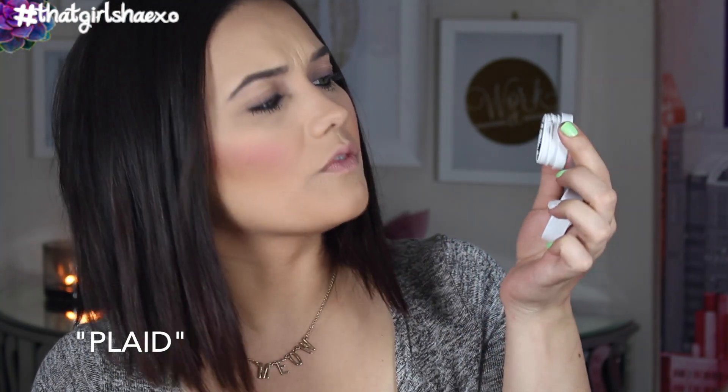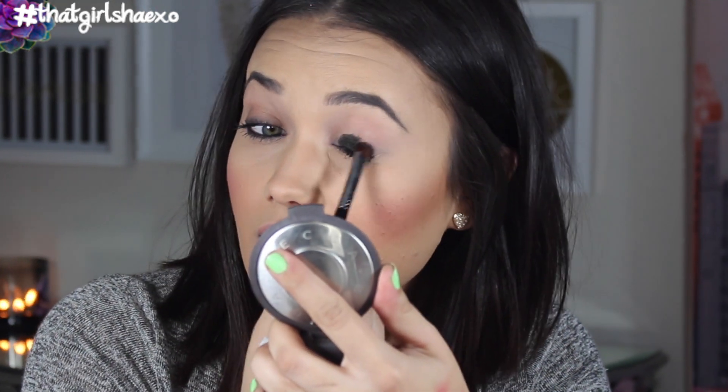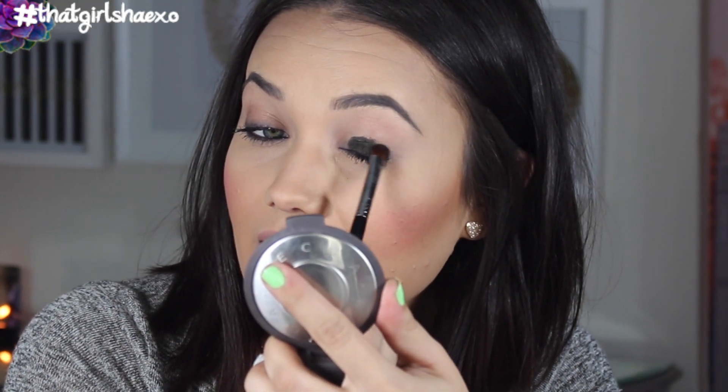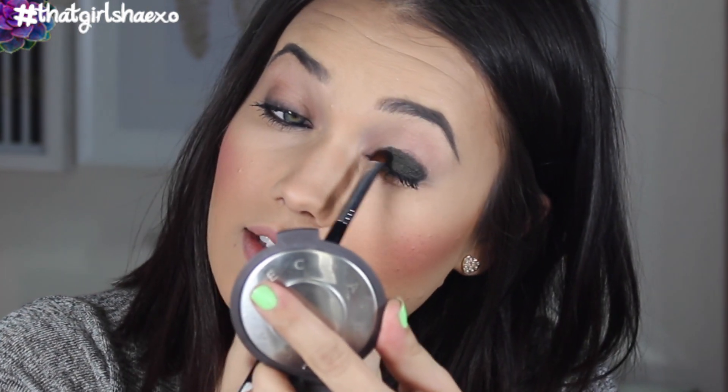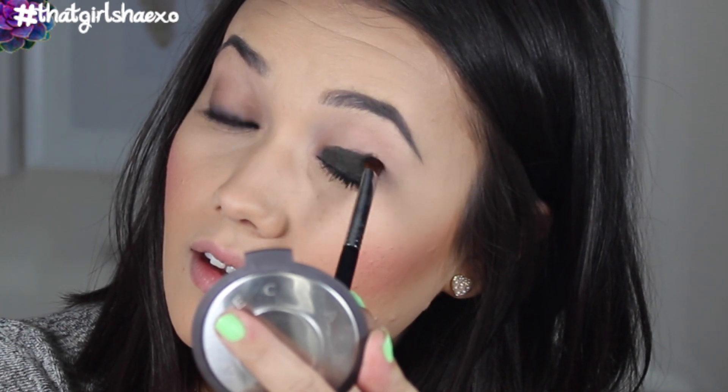The next shade is called Platte and it is a beautiful olive green. You guys know I love a really good dark green for fall. I think this is absolutely beautiful and all I want to do is find an amazing hunter green glitter and put that right on top. I think it would be so cool. Like how fall is this? This is amazing. I feel like a sexy lumberjack or something.